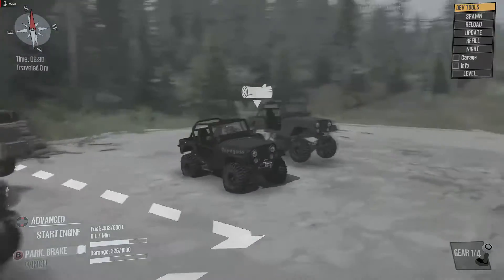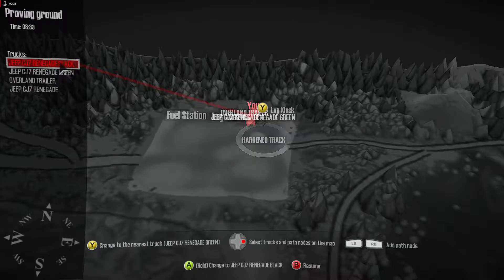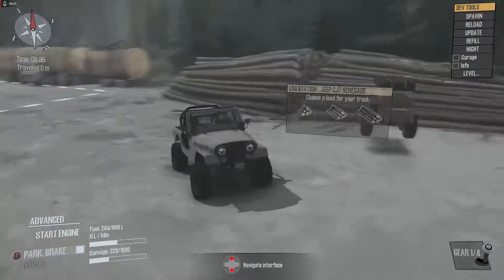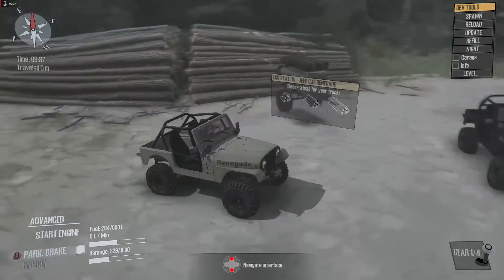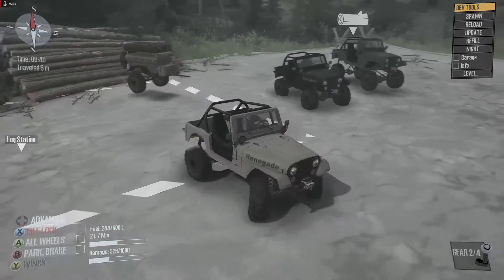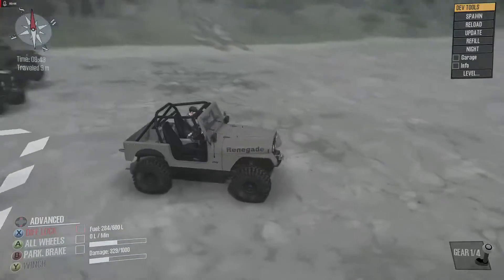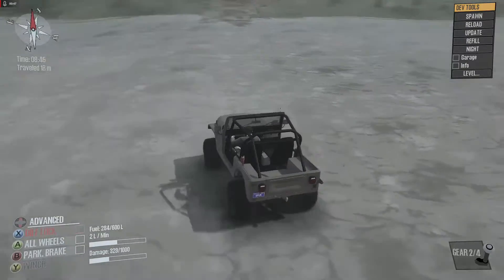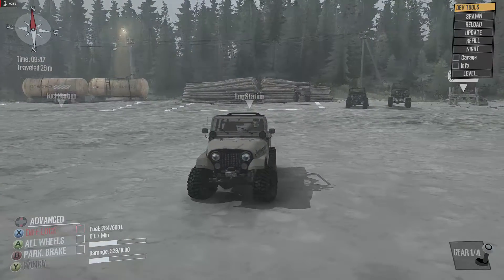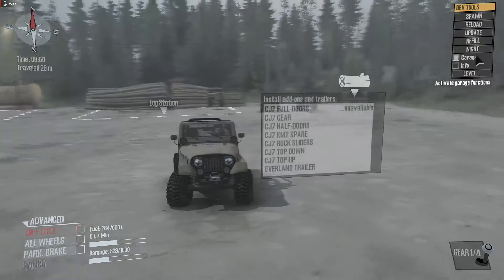For general purposes we're going to look at the lighter color one. There is also an overland trailer — Spun really does well with that stuff. We also have lots of lights, so let's pull this up to get a better look at what we have in terms of garage options.